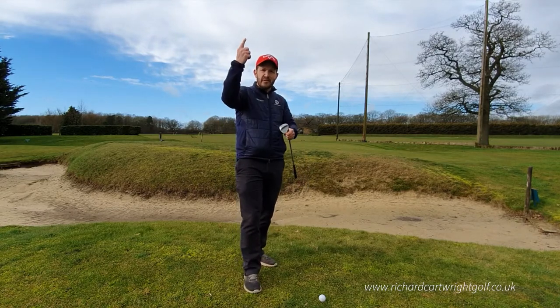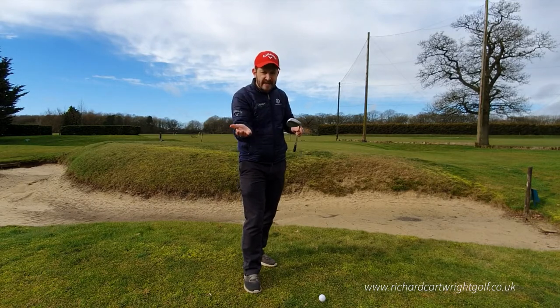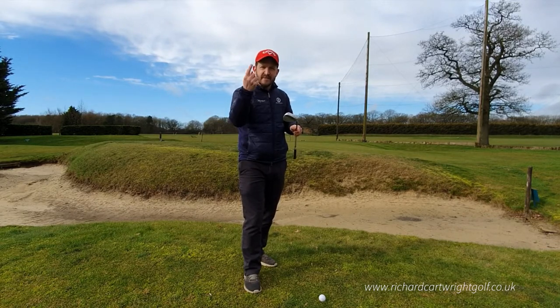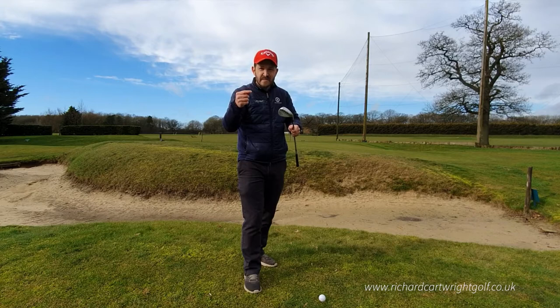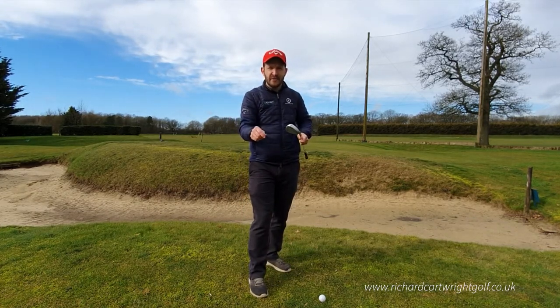Now it's not spin that creates the height — it's the loft and the quality of the contact to get under the ball that develops the height. There's not a huge amount of spin on this shot, believe it or not. It's just the height that makes sure it lands nice and soft on the green.